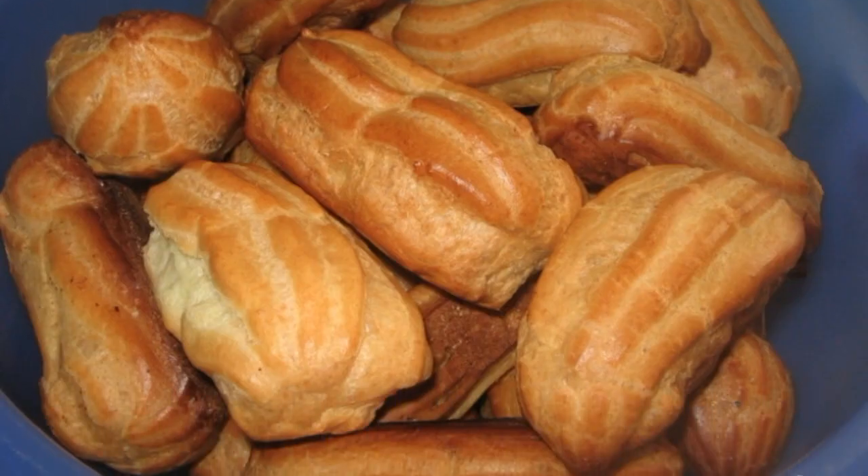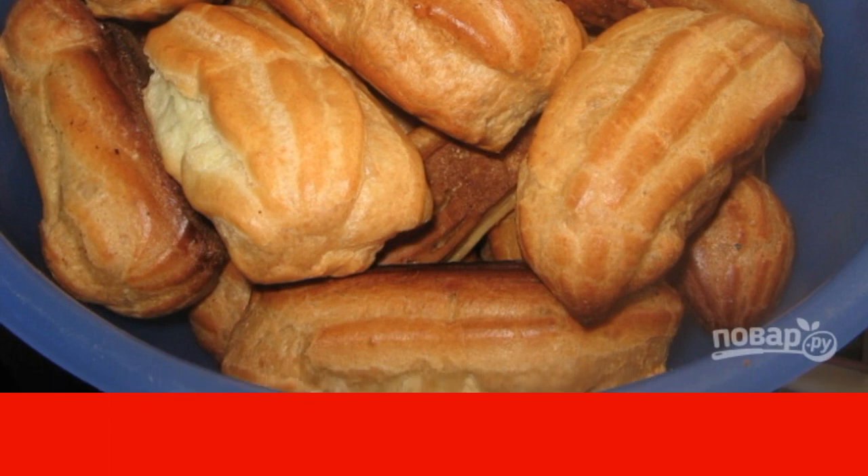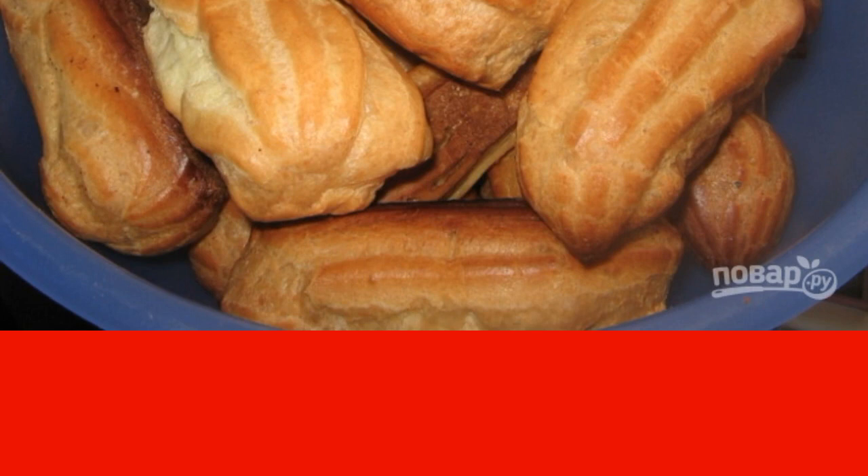During baking, eclairs are doubled in size. They are baked at a temperature of 200 degrees for about 20 minutes. After baking, let them cool down a little, leaving the oven just open.